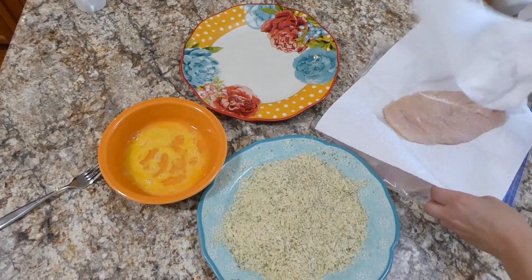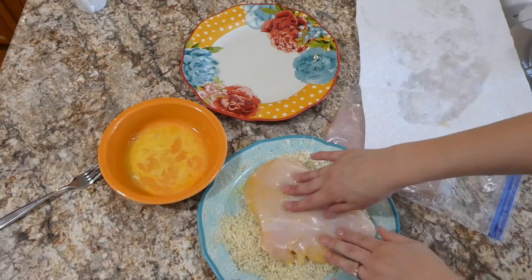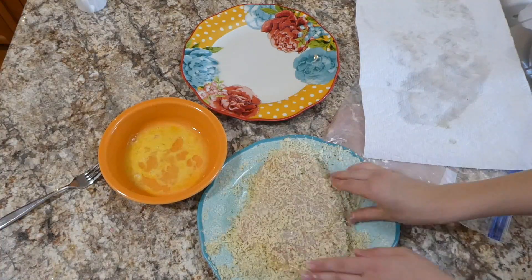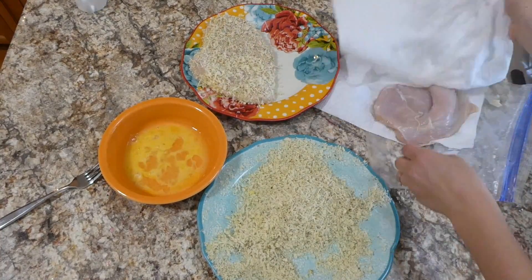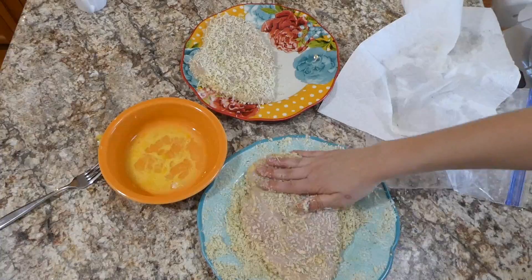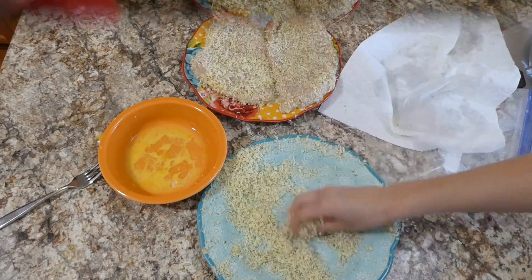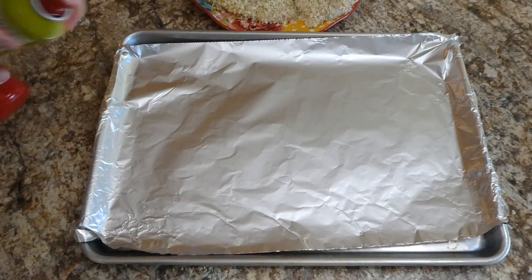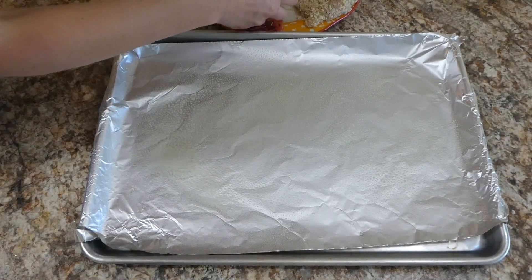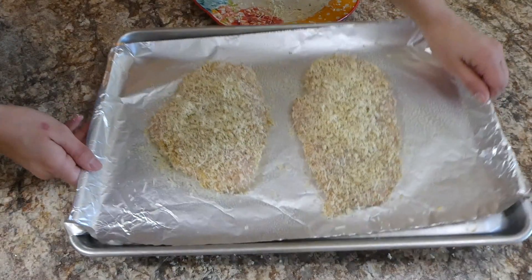We're going to start coating our chicken breasts in the mixture. These chicken breasts are very thin but they are huge — you could use three smaller-sized chicken breasts if that's what you have. I'm just patting them a little drier with a paper towel, then sticking them in the egg wash, and then over to the panko mixture, and then you're golden. Over here to my cookie sheet lined with aluminum foil, I spray it with olive oil spray, place the chicken right on there, and put it into my preheated oven at 400 degrees for about 15 minutes or until totally cooked.